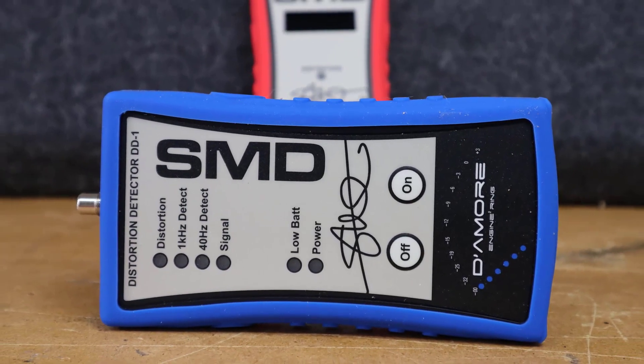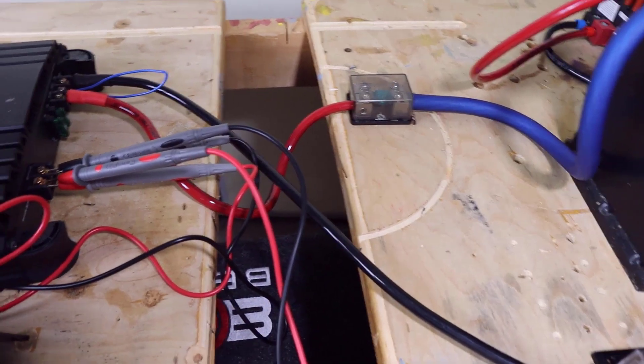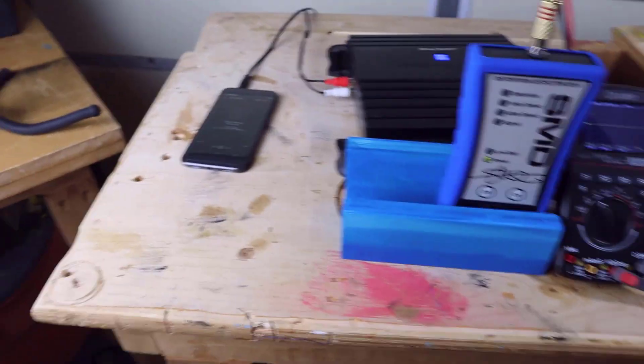You don't have to buy the absolute best gear to have a good system, but you don't want to scrape the bottom of the barrel. Let's grab my trusty scope and DD-1 and see how they stack up. I'm using an older Alpine amplifier with probes for both the scope and the DD-1 connected to the speaker output, powered by a big AGM battery and a 100-amp power supply, sending signal from an old cell phone via 3.5mm to RCA adapters.